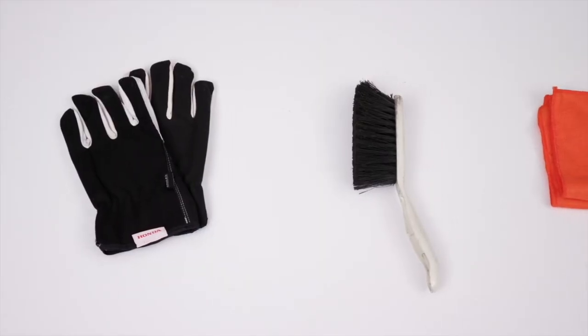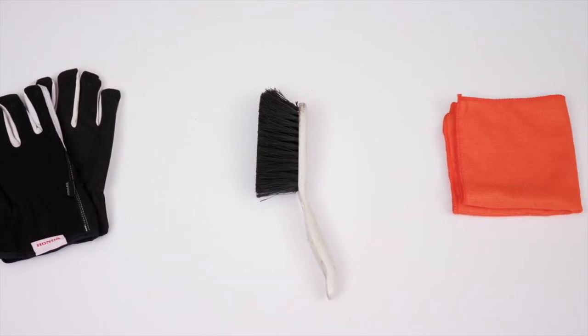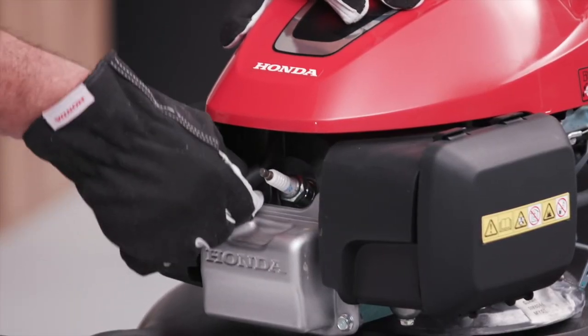You will need work gloves, a plastic brush, and a clean cloth to complete this task. Allow the engine to cool completely before cleaning and remove the spark plug cap to prevent the mower from starting.